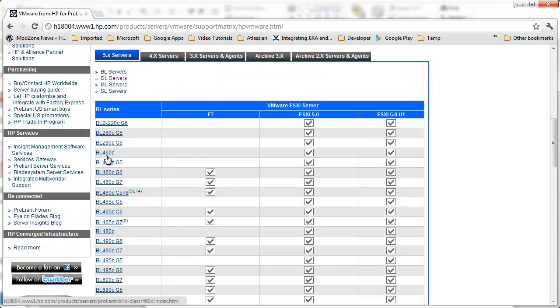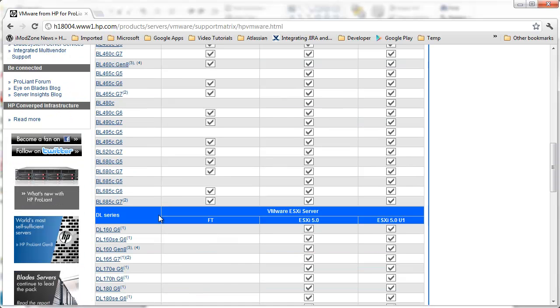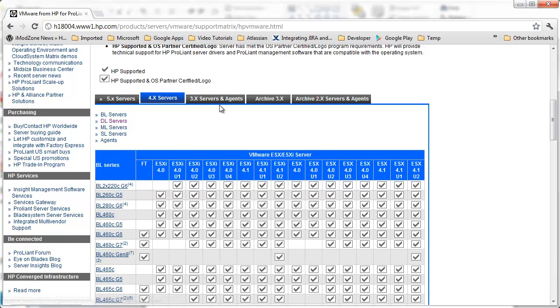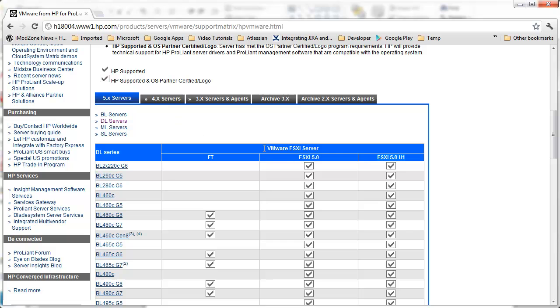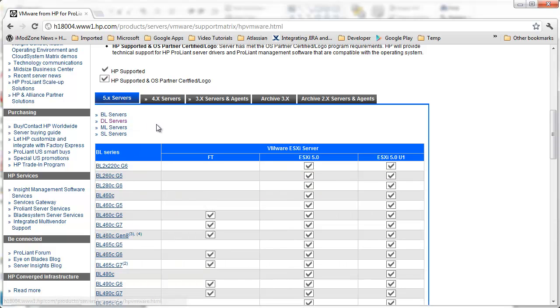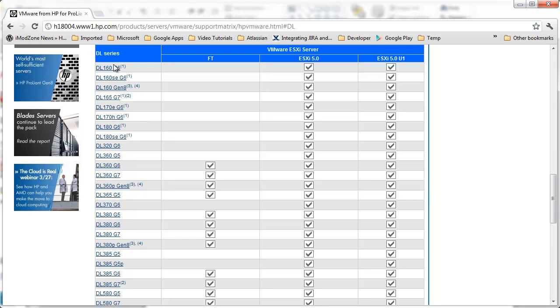Rows of the matrix are actual ProLiant models — BL series, DL series, etc. And columns are ESX and ESXi server versions. Columns are grouped into tabs by major server version. So on the first tab you'll find just version 5, on the second tab you'll find version 4, etc. Since we want to install the newest version, we will try to find our server on the first tab. I'll click on DL series, and I'll look for DL360G4. As you can see, there is no DL360G4. The first on the list is DL360G5. What does it mean? It means that if you have DL360G5, you're a lucky guy. You can install ESXi 5.0 or ESXi 5.0 update 1.